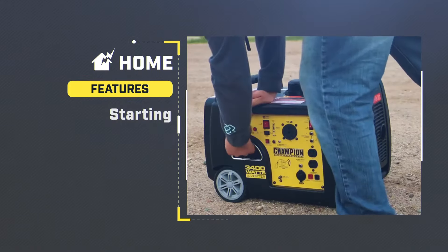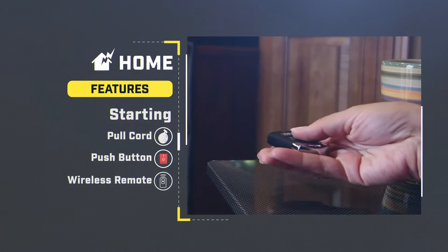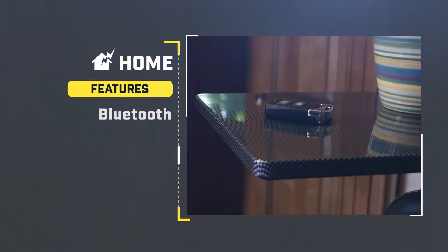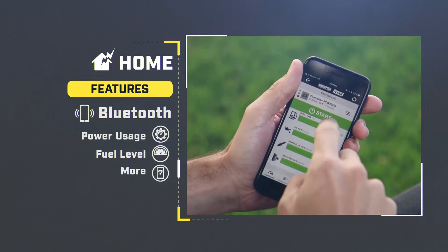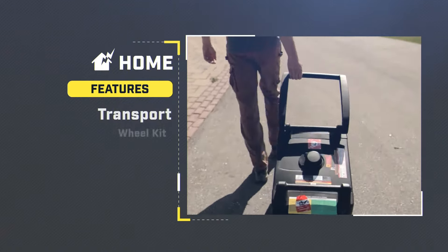To start your generator, you can use a traditional pull cord like a lawnmower, a simple push button, or even a handy wireless remote which can start and stop your generator from inside your house. Bluetooth connectivity means you can use your phone to monitor power usage, fuel level, and more. Most models have at least two standard household outlets. For simple transport and to avoid heavy lifting, don't forget the wheel kit.